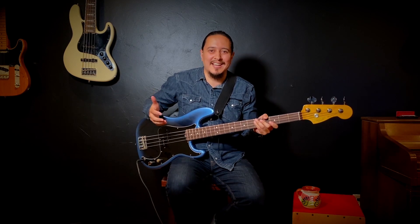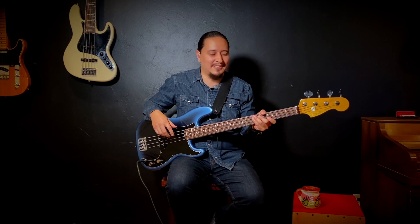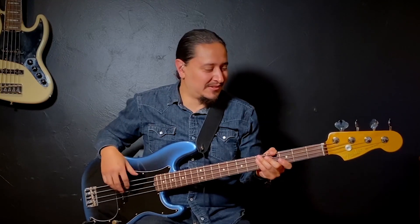A lot of the times we focus on playing bass lines that are part of a scale or part of a progression. What I like to do is think outside the box a little bit and use notes that are not part of the scale. As an example, I'm going to use one of our songs called 'Falling' from La Santa Cecilia — it's in E minor.